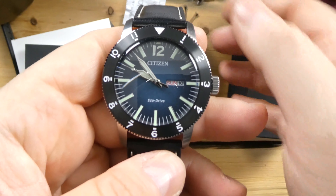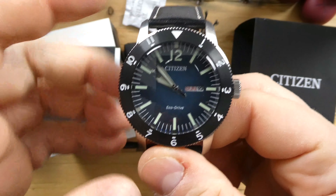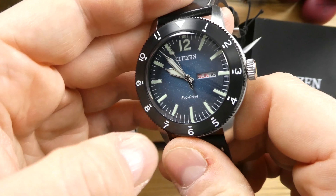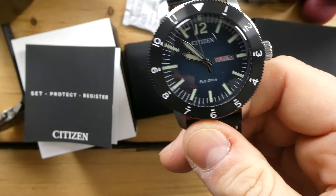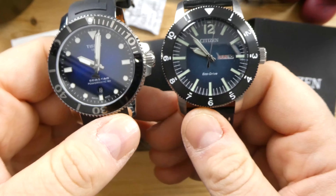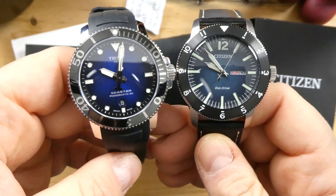This is a Bryson Vintage — Bryson by Citizen. It is an Eco-Drive, so it is solar powered. It really caught my eye when I saw it. I've seen them online but never saw it in person, and when I saw it in person I immediately stopped, took a look, and ended up buying it.